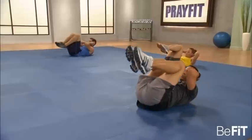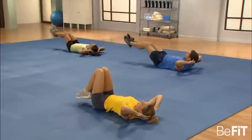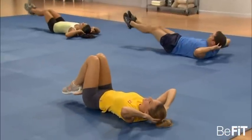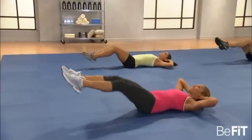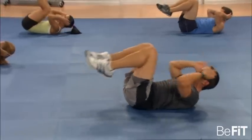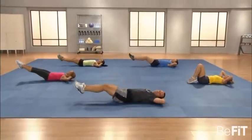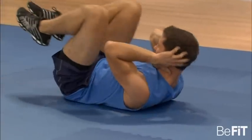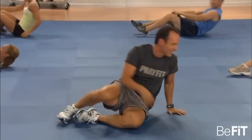Crunch it, extend. Get that head as far away from the feet as you can. Whatever your best is, that's all we're asking. Feeling that at home? I hope so.